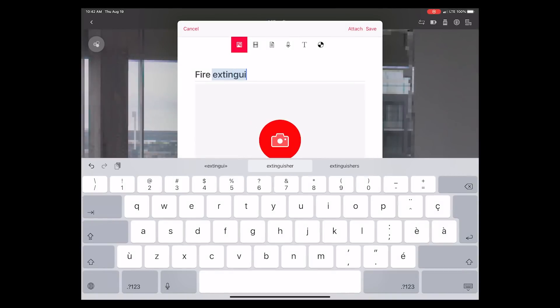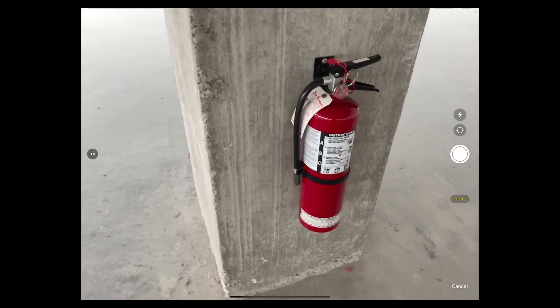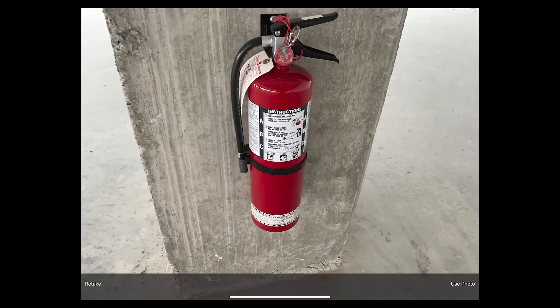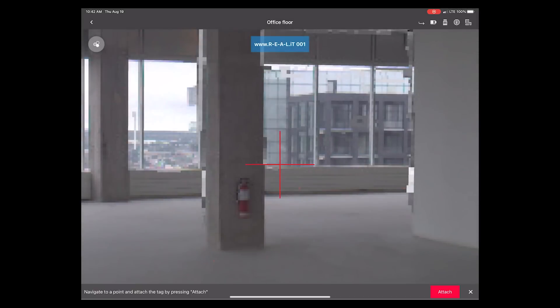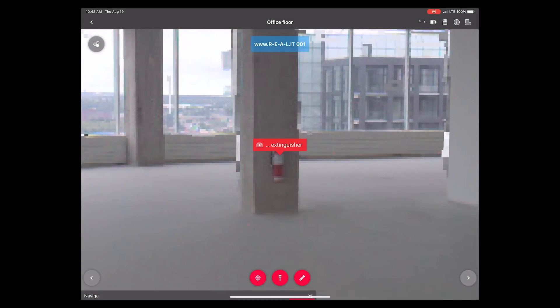You can also use the time in between scans to collect geotags. With geotags, you can attach pictures, audio or video recordings, documents, etc. to the 3D space that is your point cloud project, making it a rich 3D visual database of your site.